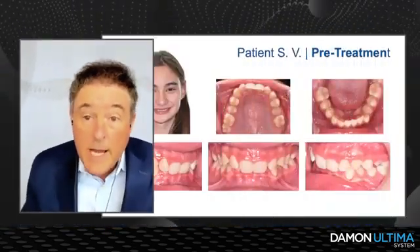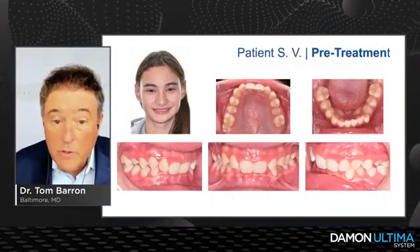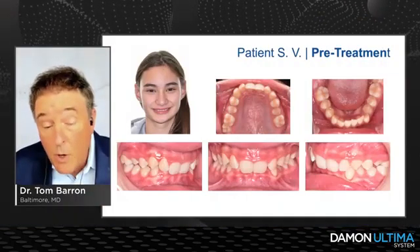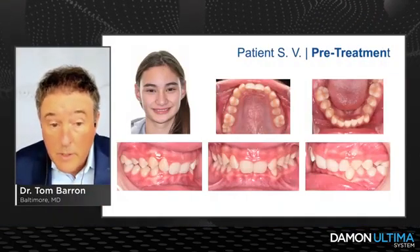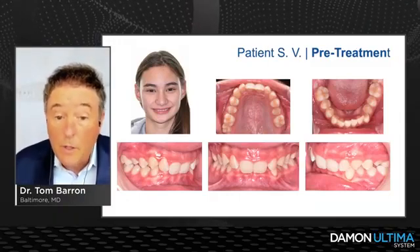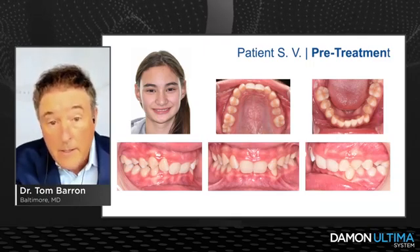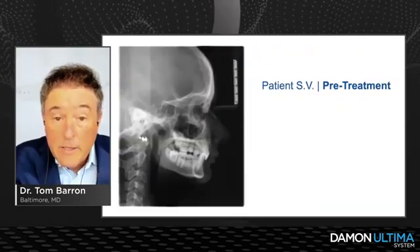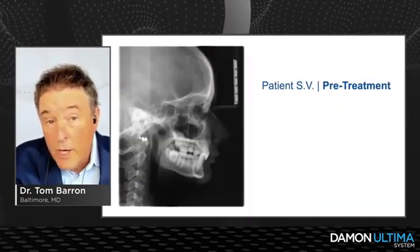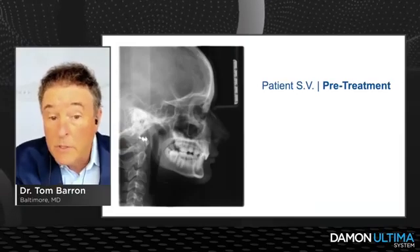Let's look at Case 1 — patient SV. Pre-treatment, it's a Class II Division 2 malocclusion with a 110% deep overbite. The upper incisors are so retroclined that she is stripping the tissue away from the lower incisors. She has a thin biotype, it's a very low angle brachyfacial case, and you can clearly see the degree of retroclination of those upper incisors.